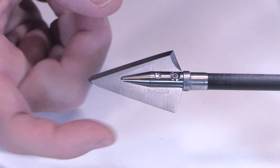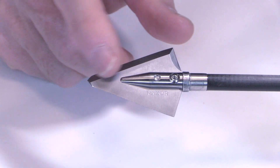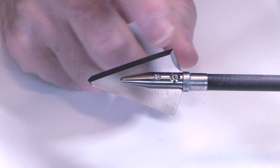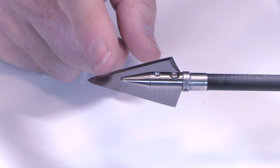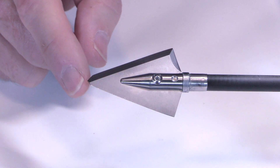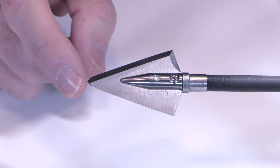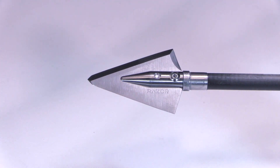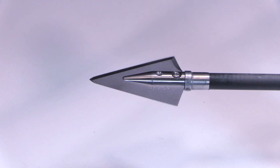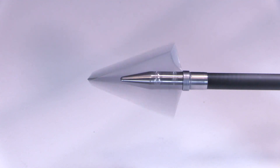You'll also notice that there's a single bevel sharpening — you can order it in left or right bevel. I have it in a right bevel, so it'll rotate to the right in line with my vanes. It's got a 25-degree bevel angle, so it's going to be pretty easy to resharpen. There are just two edges to sharpen; even with the toe tip, there's nothing with a weird angle at the front. It's very easy to resharpen. Pretty cool head — nice cutting diameter, good thickness, great materials. I look forward to putting this head to the test.